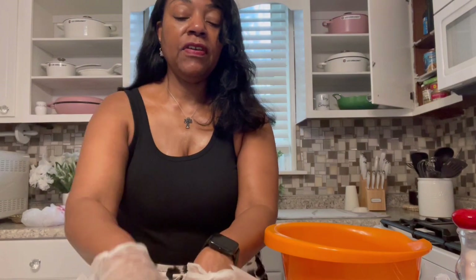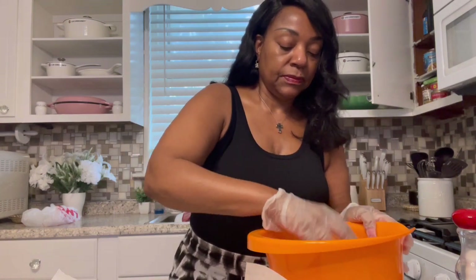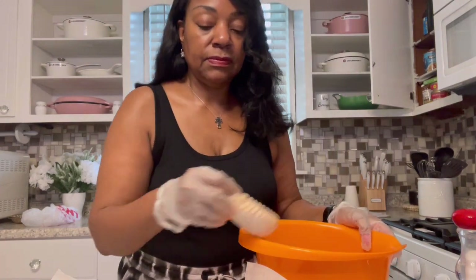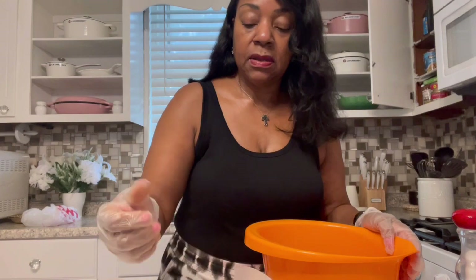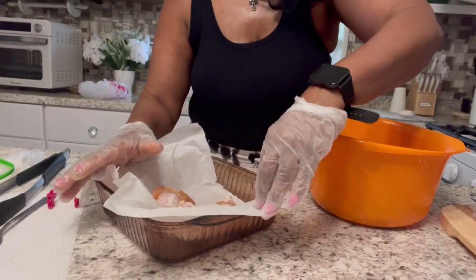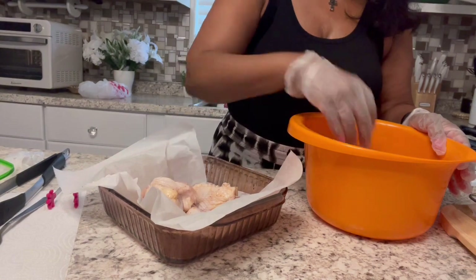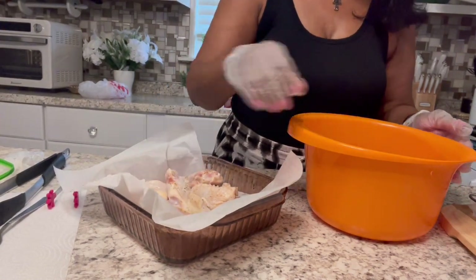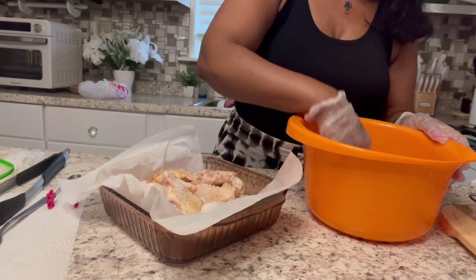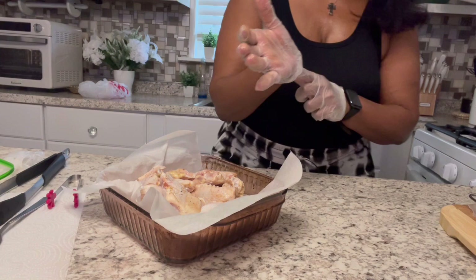I'm going to actually air fry these, but I wanted to make sure the seasoning is all over them. Like I said, I didn't want to put too much. First, because I'm extra, I'm just going to pop them in this to drain — so any excess water is completely drained. I'm not going to do too much seasoning.